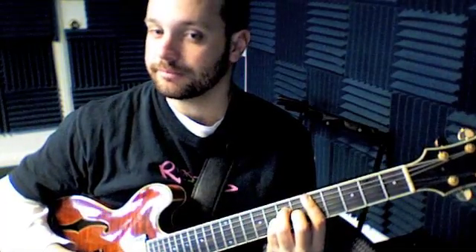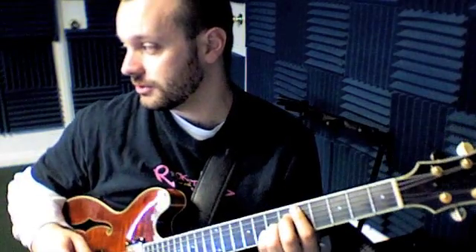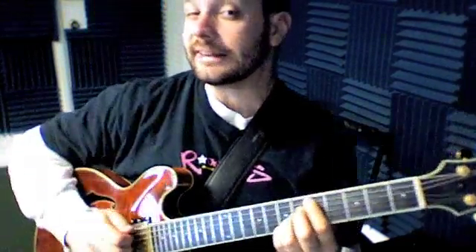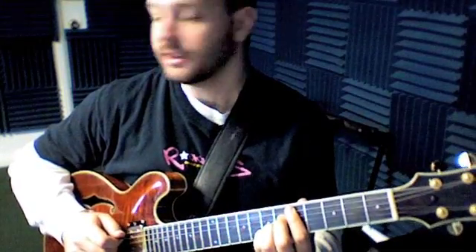The first chord we're going to play is a C-sharp minor 7, and then we're going to move up to D major 7. And if you want to put a sharp 11 in there in the chord, that's always an option. It's not really what the chord sounds like, but it's way cooler and it works in this setting.